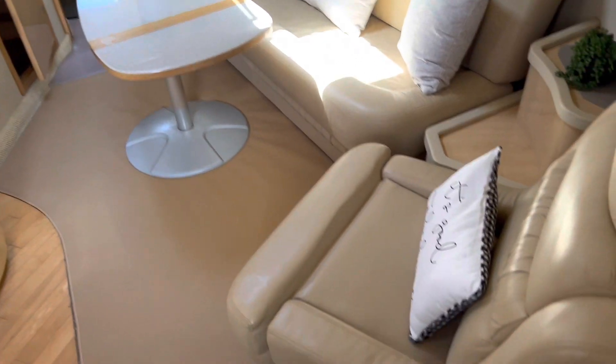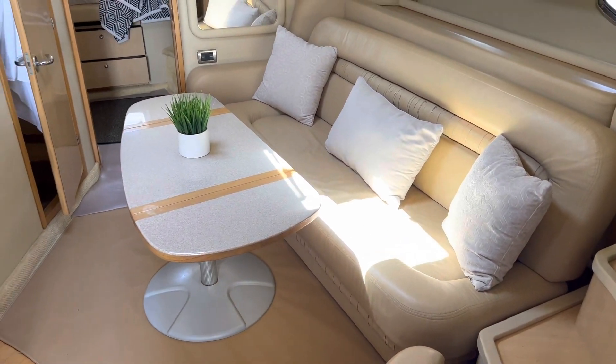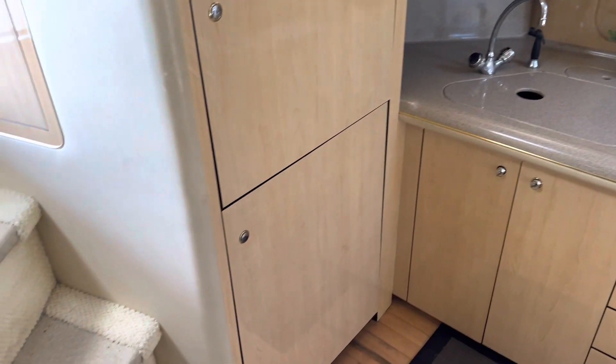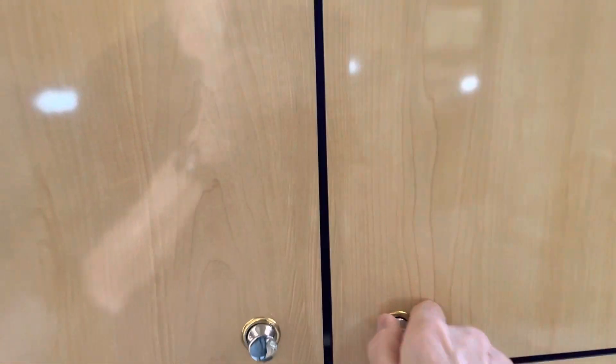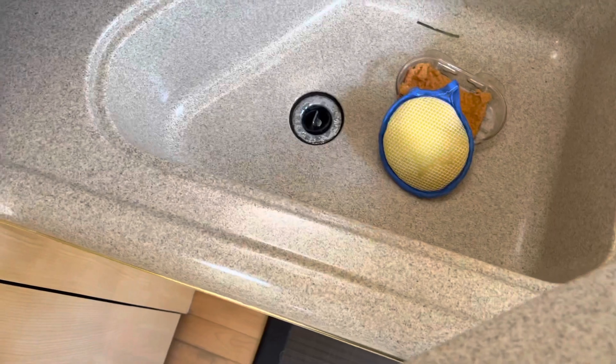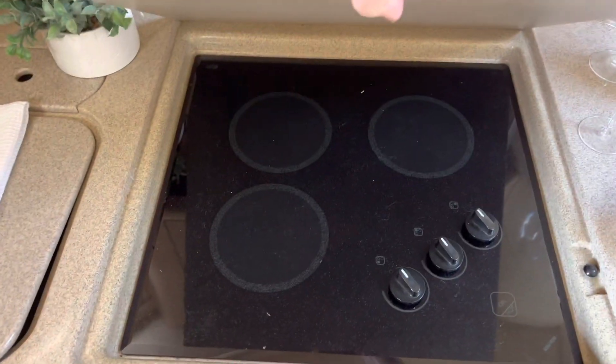And we turn back around here and we have the recliner and settee, and the galley over here. Fridge right there. And here is the TV, and here is the microwave. The sink is right under here. And under here is a three-burner range — I'll go ahead and just lift that up so you can see it. Glass top.